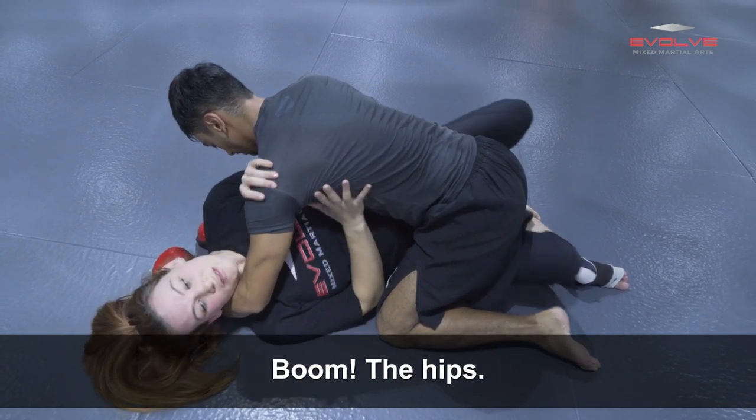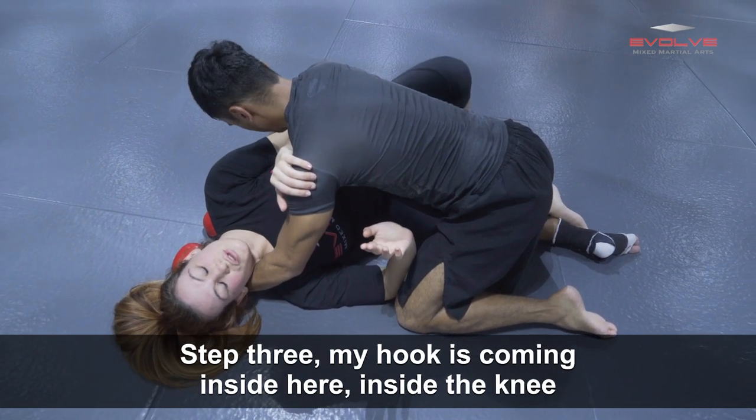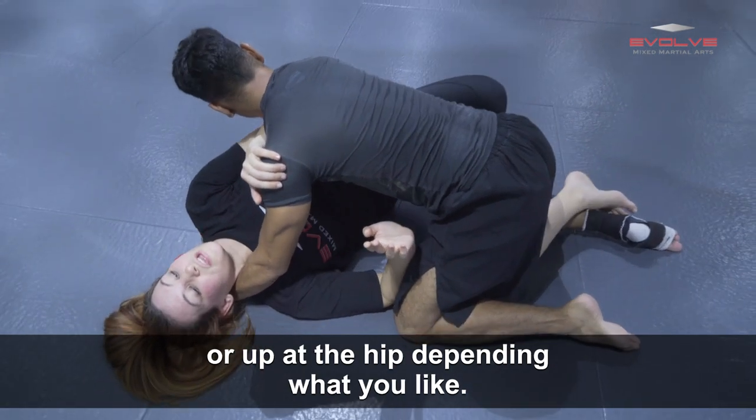So step one: bump. The hips. Step two: blocking the inside leg here so he can't recover as well. Step three: my hook is coming inside here — inside the knee or up at the hip, depending on what you like.